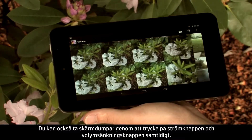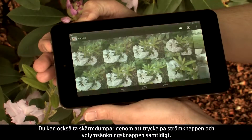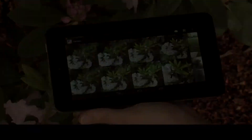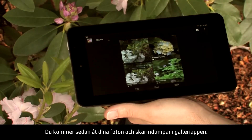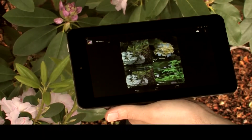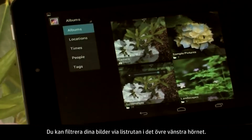You can also take screenshots by pressing the power and volume down buttons at the same time. Your photos and screenshots can be accessed from the Gallery app. You can filter your images from the drop-down menu in the upper left.